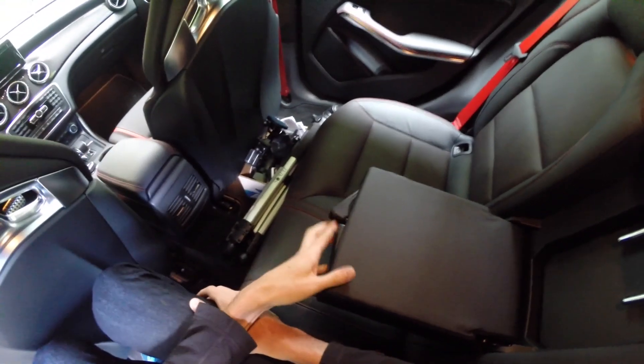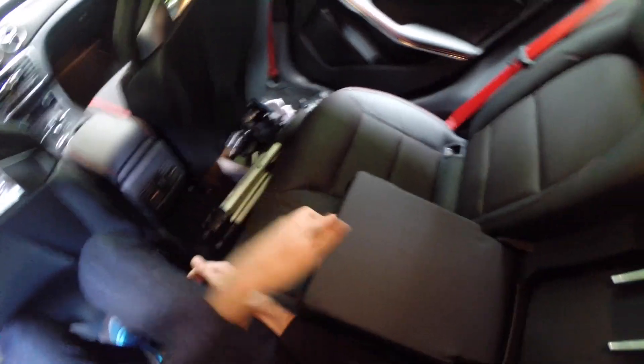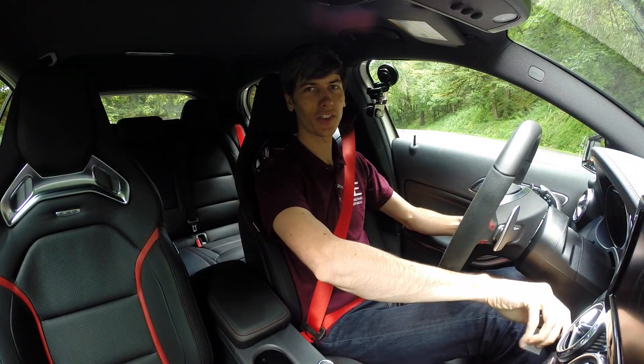You can fold down the center compartment to reveal cup holders and armrests, and you have access to the back through there as well, so if you wanted to put skis or something through you could do that.